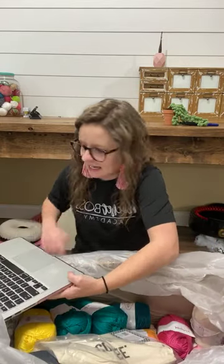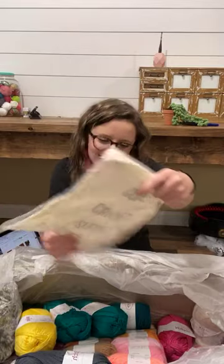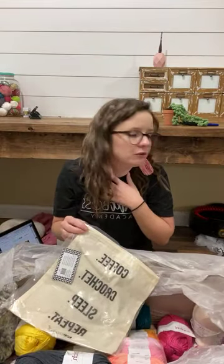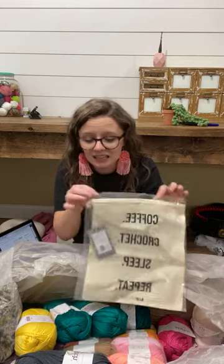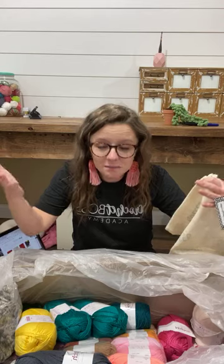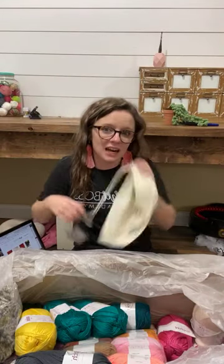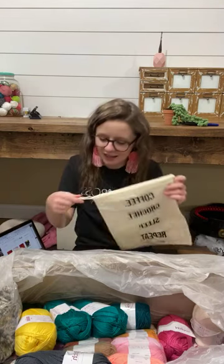It's just crochet.com — you can see all the kits and stuff they have there, very exciting. Look — coffee, crochet, sleep, repeat — it's a project bag! It's just a little drawstring bag. When you're working on a WIP you can separate it from your other WIPs, keep your yarn together, put your hook in there. This is smart — I've never thought about doing this before. When you have a big basket of all your WIPs and they get intertwined and you don't know which hook goes with which one, this would prevent that.